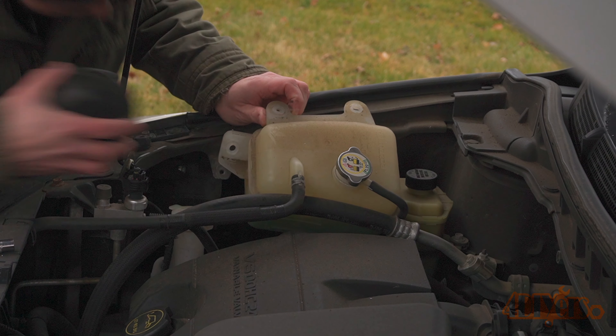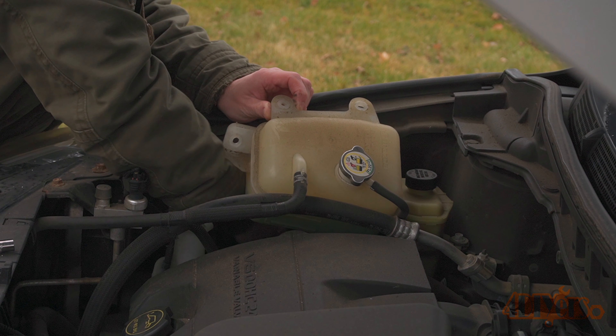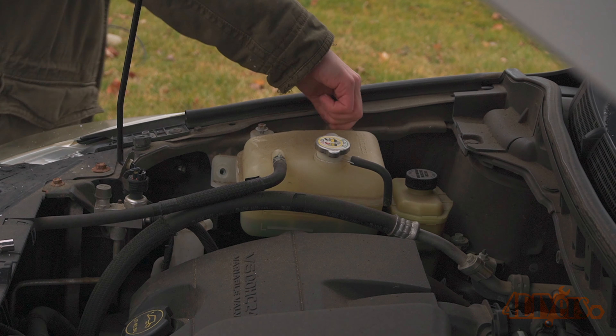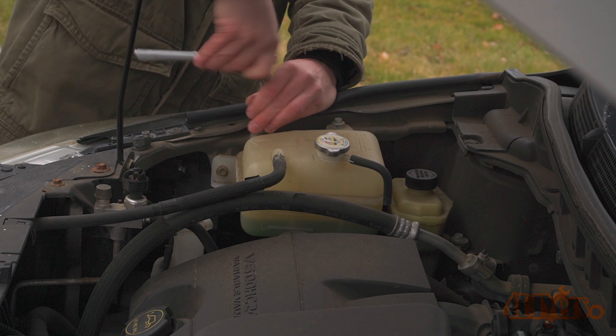Always give the bulb a pull back to make sure it is locked into place. Finally, install the protective cap — rotate until you can feel those alignment tabs lock into place, then rotate counterclockwise until it stops. Then fasten down the coolant reservoir: install those three 10mm bolts and tighten. Do not over-tighten them as it's only plastic.